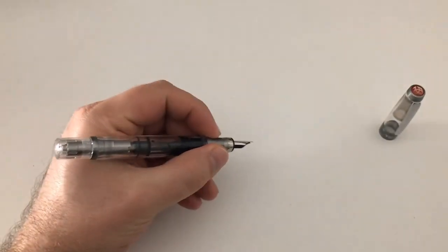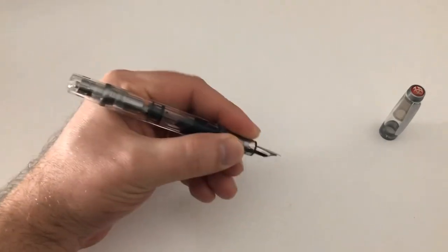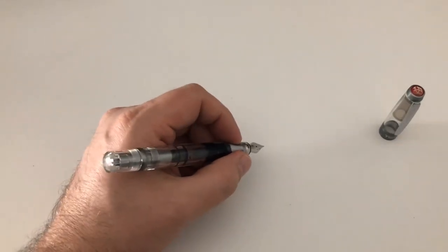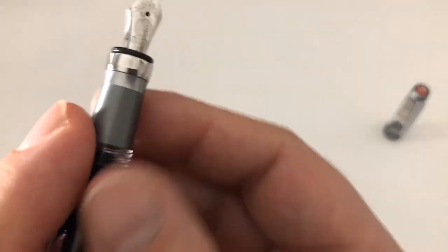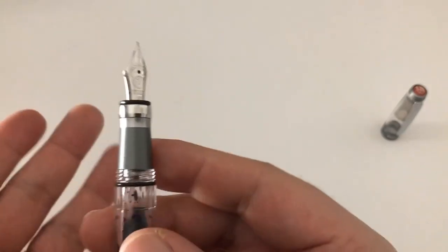The section has those ridges as well, and I find them really nice and useful because they actually make for a very grip-proof, slip-proof grip — your fingers really don't slide anywhere. They're not sharp, so you don't really feel them cutting into your fingers; they're very comfortable.